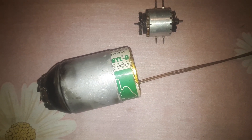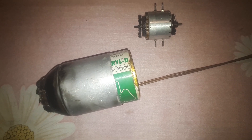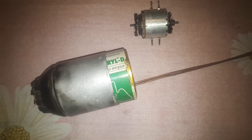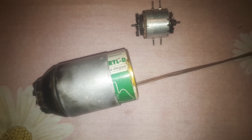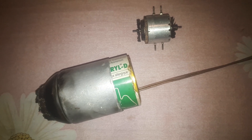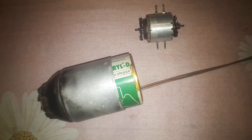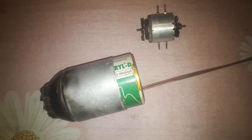Hi everyone, welcome to my channel. Today I brought you a video — a few of you asked me to make a 'how does a jet engine work' video. The first thing I want to say is that I don't really have that much knowledge about jet engines; I only have basic knowledge.